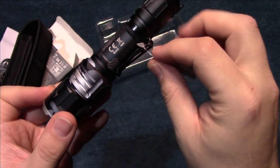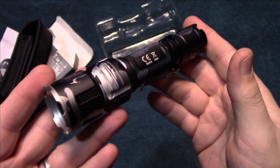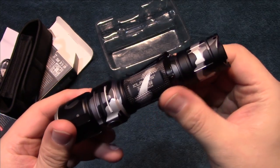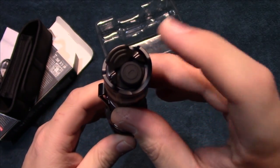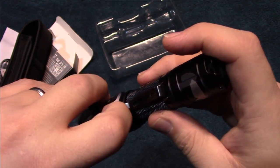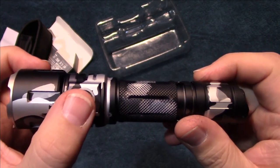Now this is just a reminder: there is a protection piece of plastic or paper on the battery — they want you to remove it before charging it. The clip here is removable. There's a power switch and a lever to go through the light outputs, and the USB charging port with a side switch.